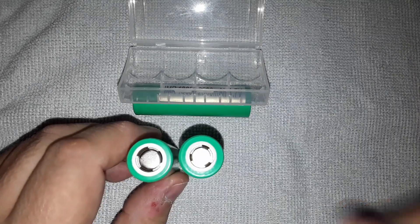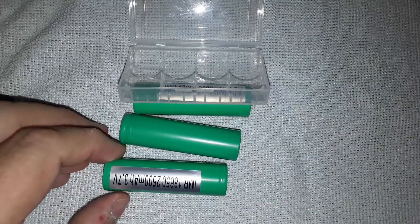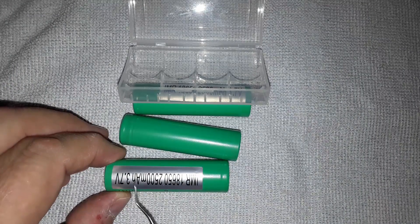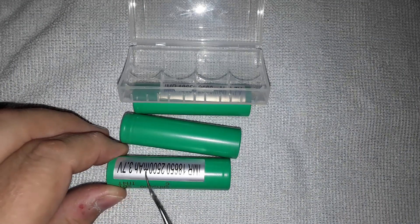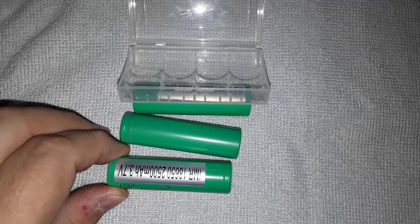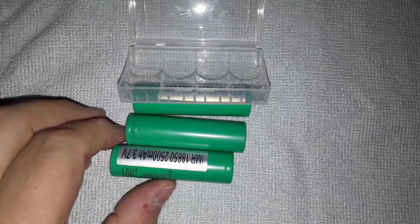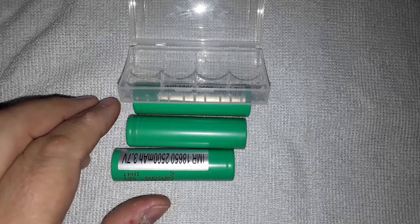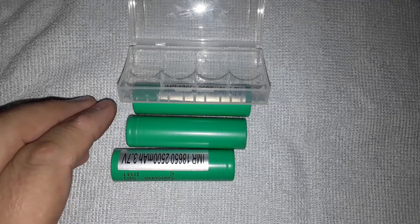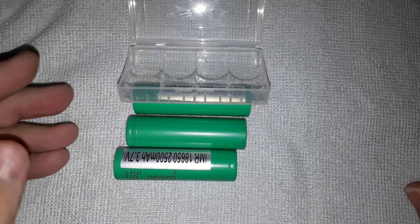The big red flag for me is this silver sticker. I think that's a trick to get them through customs. If you see that, send them back - run away. Say 'I don't believe these are genuine; if you don't give me my money back I'm going to report you to trading standards or customs.' Usually they'll comply, and if you've paid with PayPal you're pretty much guaranteed to get your money back.